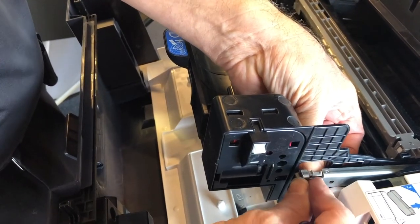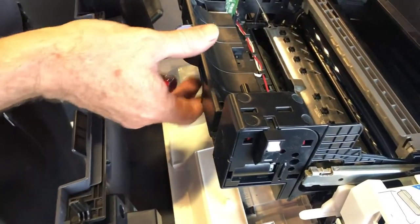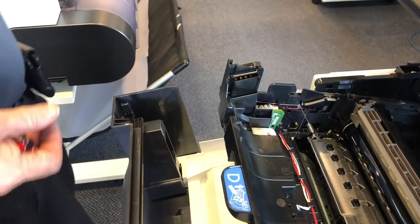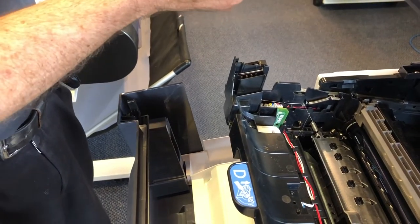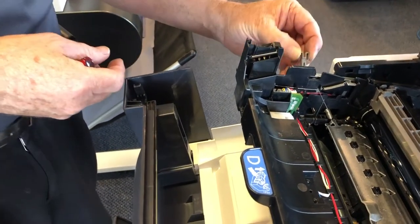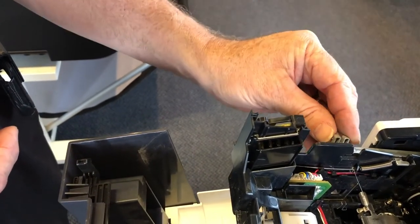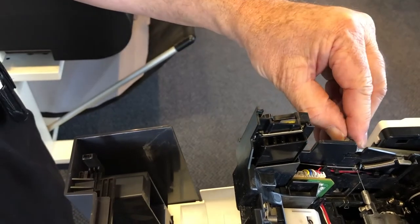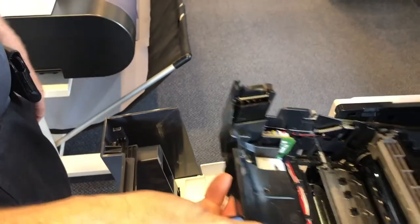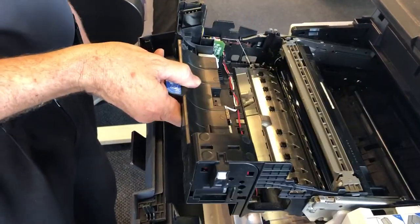I'm going to pull it back just a little bit — that's the plate right there. I'm going to push it down first and then pop it up, and if I need to squeeze it to get it back in the little holes I will. Now that won't come out.